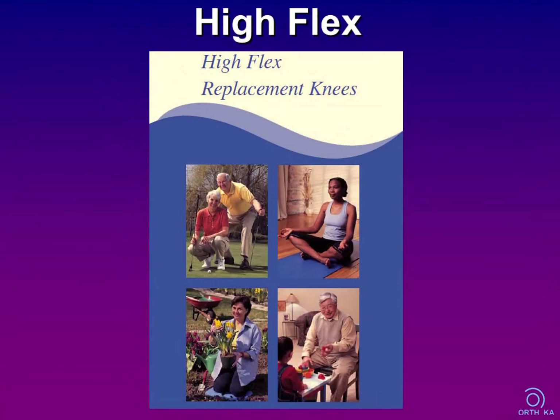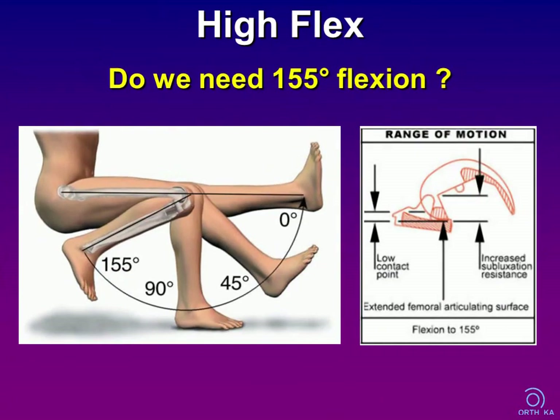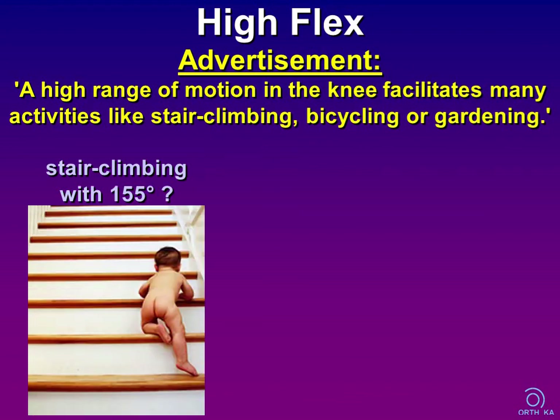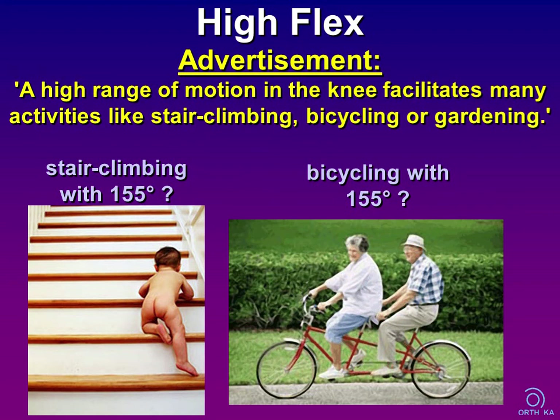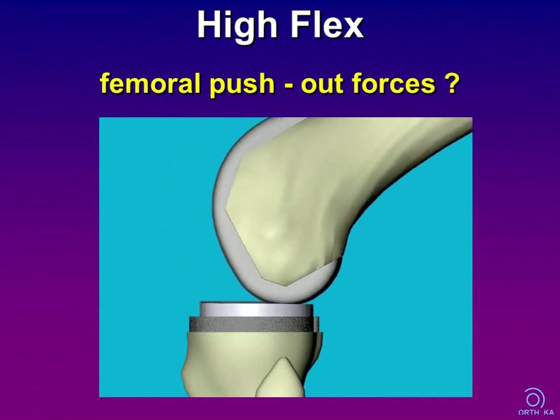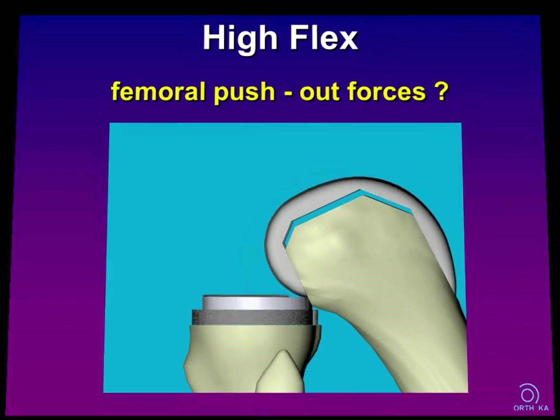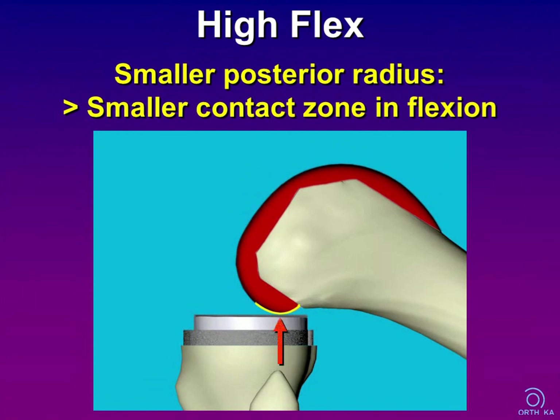What about so-called high-flex knees? There are some TKA designs that allow for flexion exceeding the standard of about 130 to 140 degrees. But the question is whether we really need this extreme amount of flexion — it only makes sense if an improvement in quality of life is achieved. We should not forget that if we increase flexion beyond 90 degrees, femoral push-out forces rise the more we flex the knee. Additionally, a smaller radius of the posterior femoral condyles will severely reduce the contact zone in flexion.